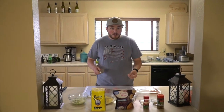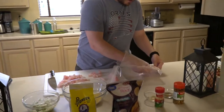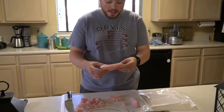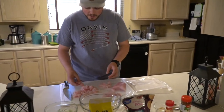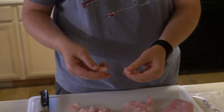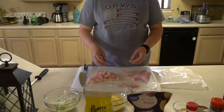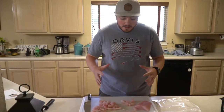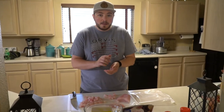To start off, you're going to take your gar meat. We cut the gar into steaks like this, and I'm just cutting the gar into small pieces so that we can put it into a food processor and get them really small, because we're going to basically mix a bunch of ingredients together and make it into the shape of a ball, like a hush puppy.